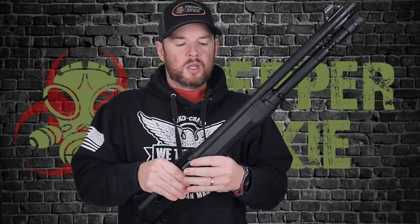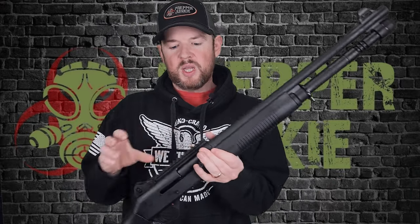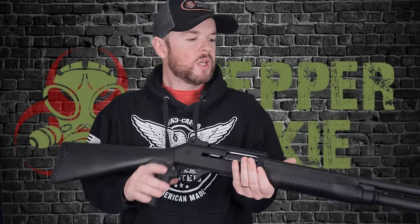Now the big question: the Benelli M4 is going to cost you $1,700 to $1,800, while this Panzer M4 is going to cost you approximately $450 depending on when you're watching this. So the question is — can a $450 gun be as good as an $1,800 gun when it's a clone?